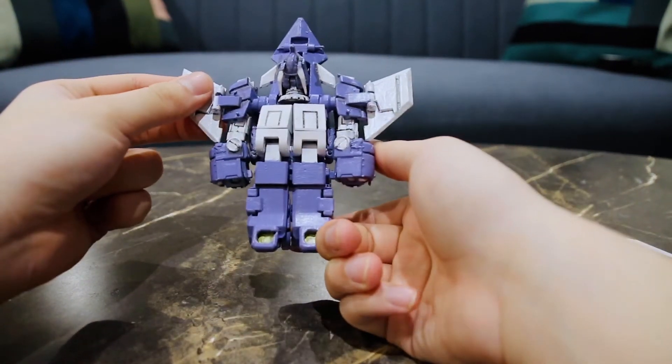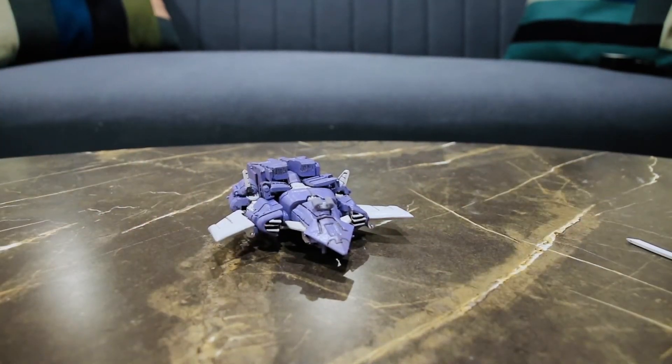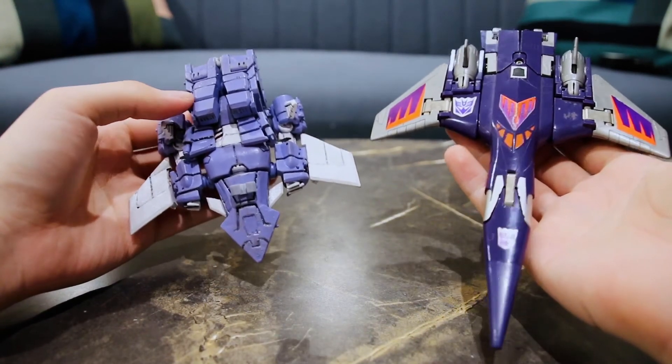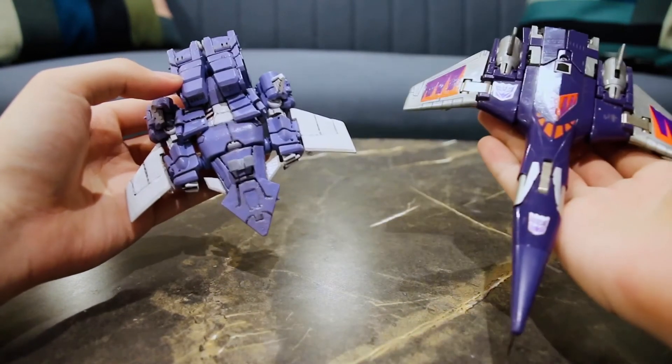Here he is next to the G1 Cyclonus. You can see that the cockpit for More Than Meets the Eye Cyclonus here is quite short. So in further revisions, I'd like to extend that cockpit, make it longer and have it maybe collapse in itself for a longer and more accurate cockpit.